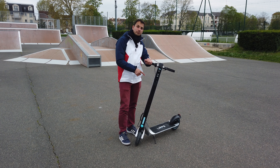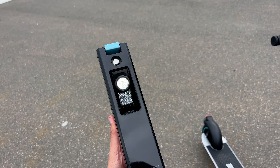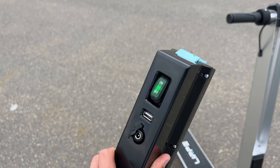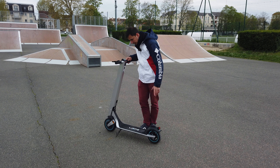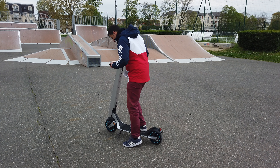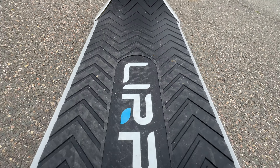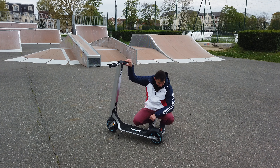J'aime vraiment le fait qu'ils aient mis un port USB, qu'on puisse recharger de cette façon — ou même avec le panneau solaire. Je n'ai pas besoin de laisser ma trottinette dehors : je mets mon panneau solaire sur le balcon, la batterie à côté, et je recharge. On a aussi un très grand plateau, bien large. Je peux vraiment mettre mes deux pieds côte à côte, même avec la béquille — une petite béquille métallique sur le côté. Un garde-boue pour la pluie, bien fixé, qui a l'air vraiment solide.